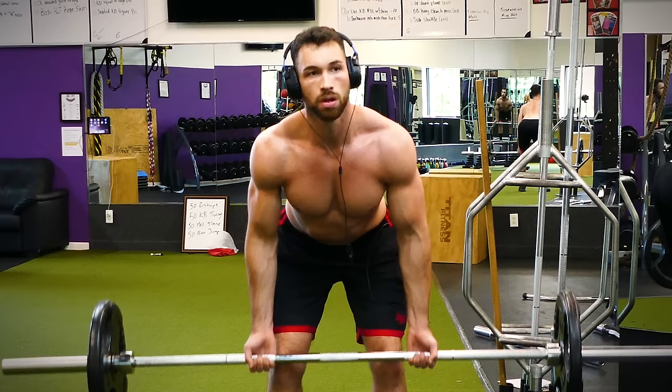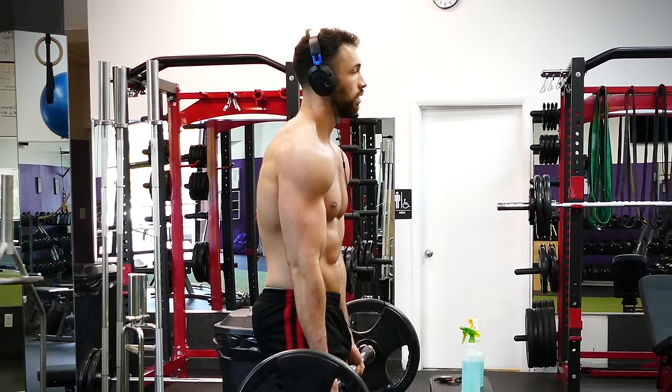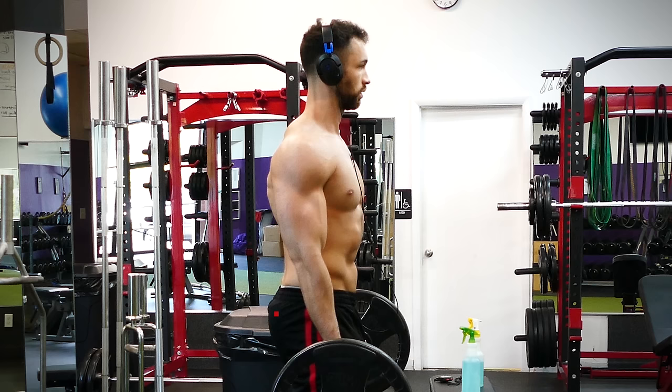The most serious mistake for any standing bent over movement is forward rounding of the spine. Normally you'll maintain a neutral lumbar curve, but when you're bent over with heavy weight in your hands, that weight will be pulling your upper body down. If you don't resist and stabilize the weight properly, you can easily wind up with a lower back injury. To prevent this, stick your chest out and really squeeze your shoulder blades nice and tight together before you even lift the weight. If you still have trouble, try sticking your butt out before beginning the exercise.